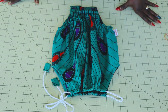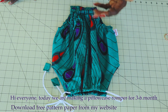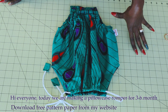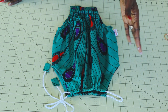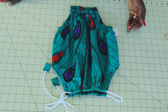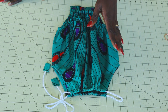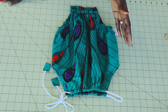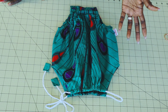Hi everyone, this is Hello Angel Design. Today I'm going to show you how to make a pillowcase romper. It's very easy to make — it's a step-by-step tutorial. I have already made my pattern paper, so I will upload the pattern paper on my website so that you can go and download the free pattern paper. There are people who asked me for free pattern paper, so I decided to come up with this pillowcase romper so that you can also make this baby romper for your kids, or you can even make it as a gift for someone.